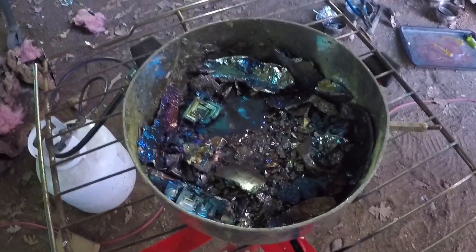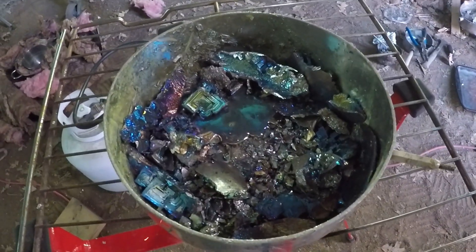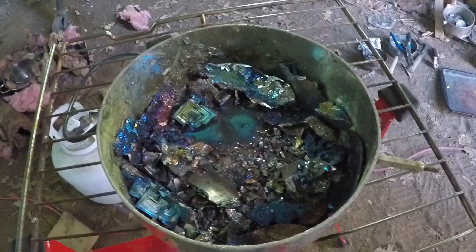That's what I'm going to be doing today. I'm probably going to be doing three or four rounds, so it should be good. The bismuth is starting to melt, as you can see right there - almost there.